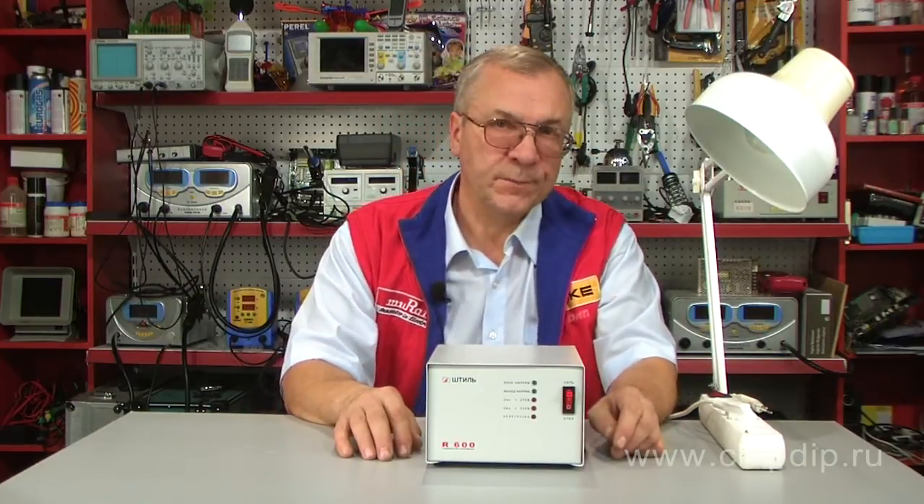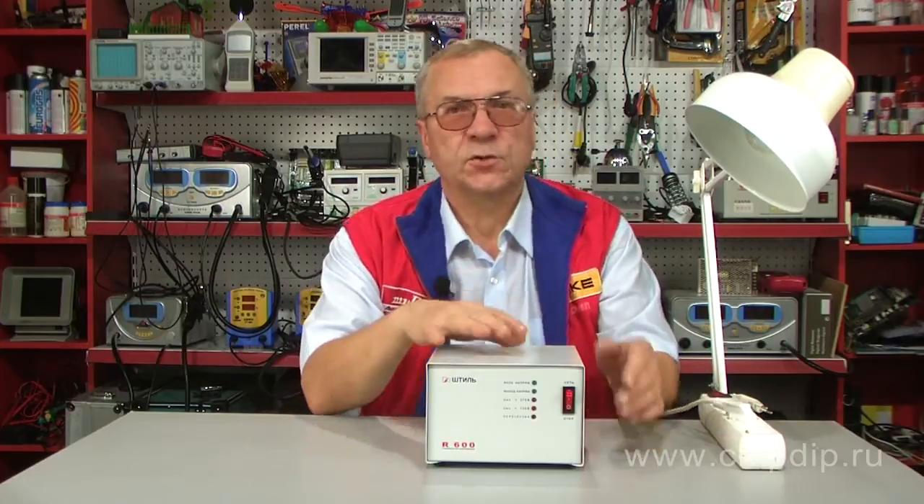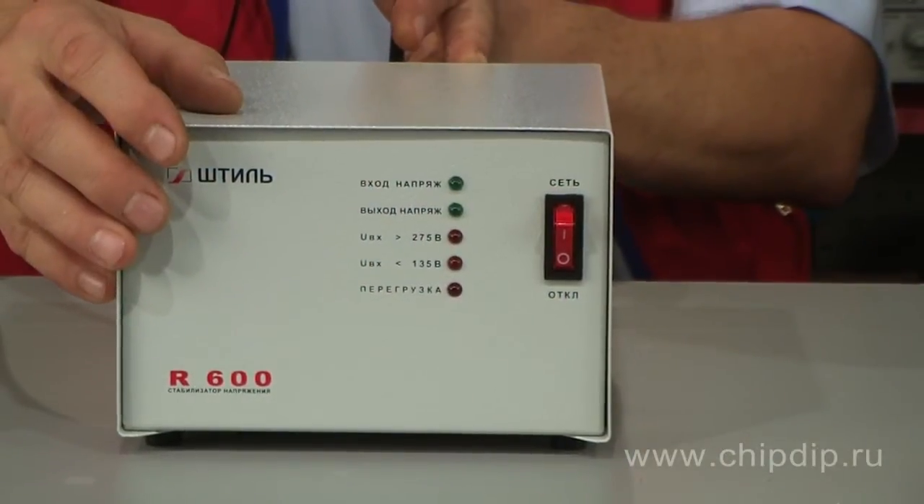The Steel R600 single-phase AC voltage regulator is one of the Steel automatic voltage stabilizers. The R600 stabilizer is designed as a desktop unit with an indication panel and a power switch on the front.